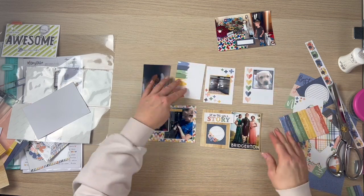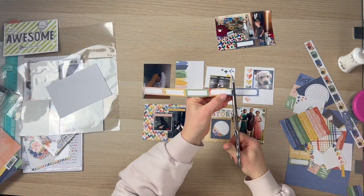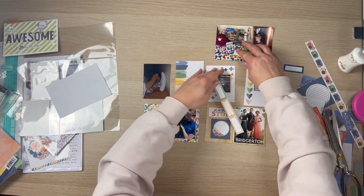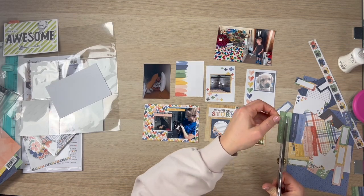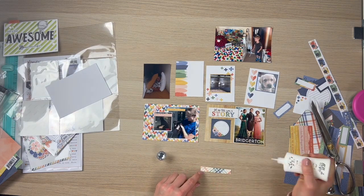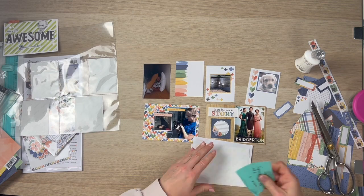Now I'm going to go ahead and stick these smaller photos down. That little puppy — I met this puppy on a walk, much bigger dog now, but I just wanted to include it in my project life to say we met this dog. This was another one of Murray's puppies. Then I'm adding that piece along the top that says 'let me tell you a story.'